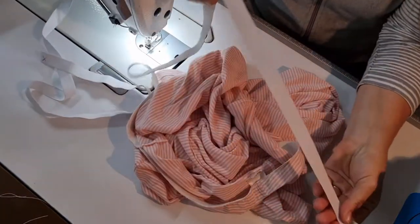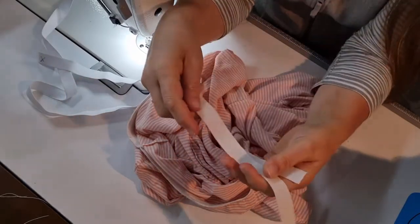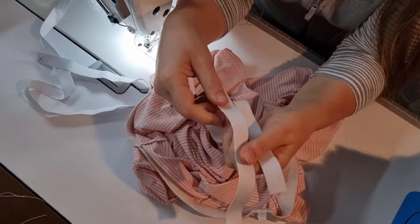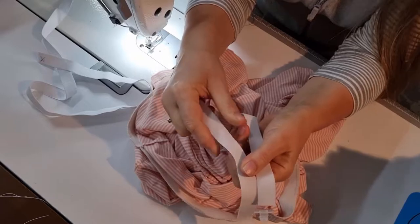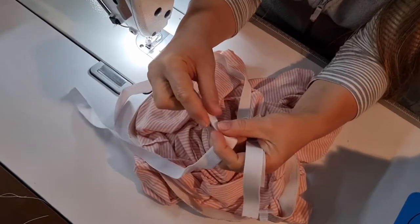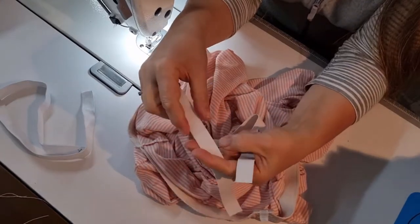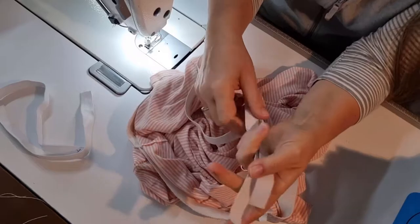I have the elastic already cut to size for the customer. With pants you want to get a non-roll elastic — this one helps prevent the waistband from rolling over. Whereas this is just a soft braided elastic and you can see how easily that folds over. A non-roll elastic is much better around the waist on your garments; it's got a little bit more support there.